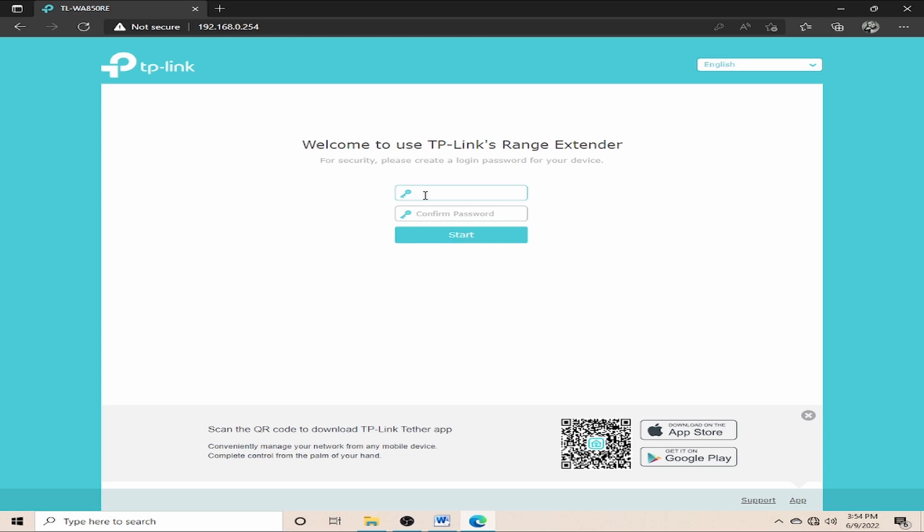This password is what I'll use to configure the TP-Link extender, and it's the one I'll need next time I want to access the Wi-Fi coming from this extender. I'll enter 12345 as the password, then confirm by retyping the same password. The passwords weren't matching at first, so I start over — entering 12345 and confirming 12345 again. Now it's working, so I click Start.